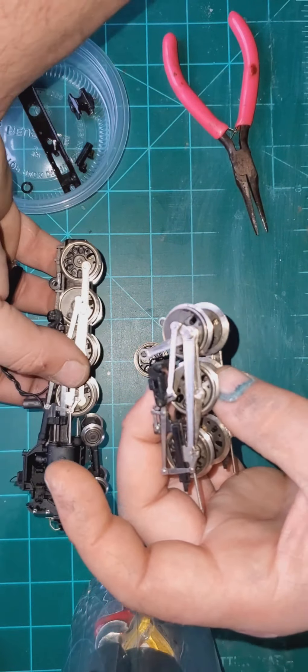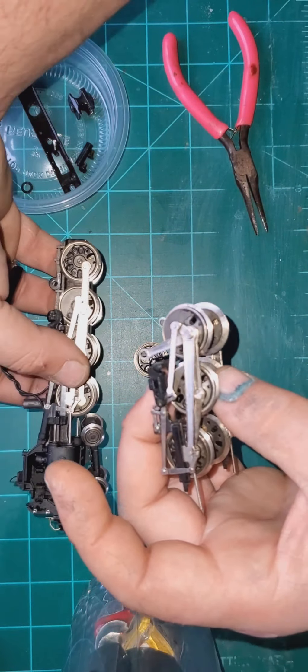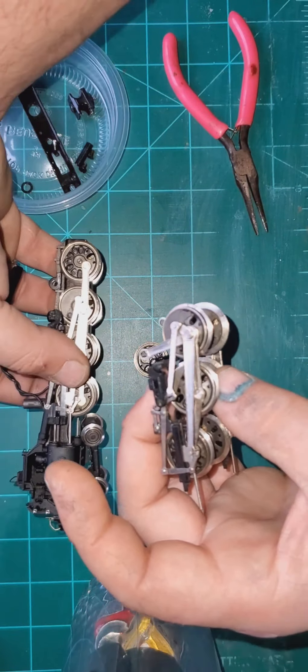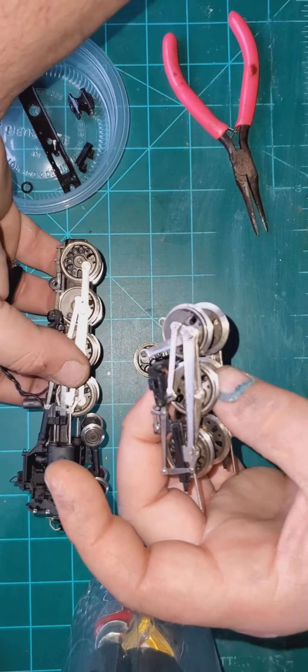Alright guys, I got that first set of wheels out, got them all cleaned and all that good stuff. Now let's move on to the second set - hopefully they're not too big of a problem.